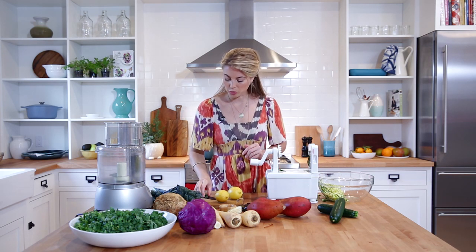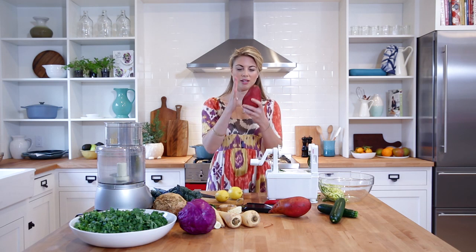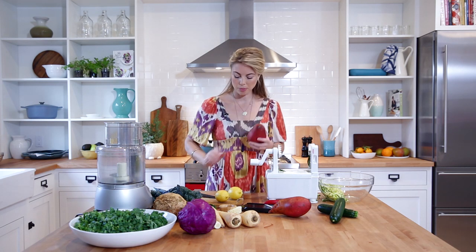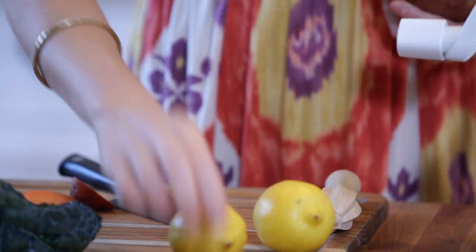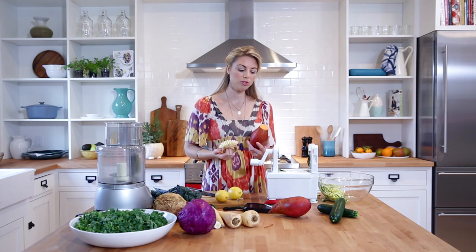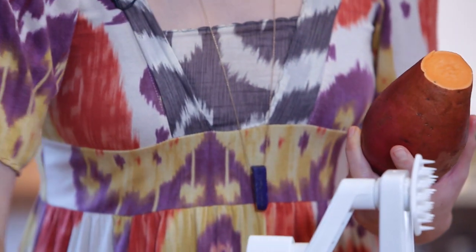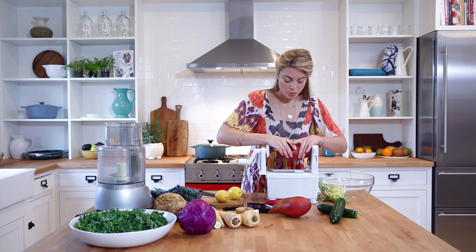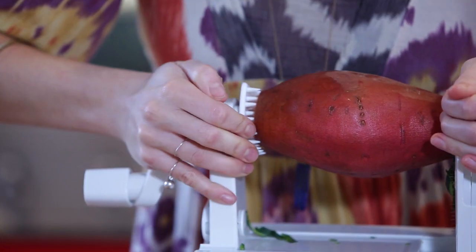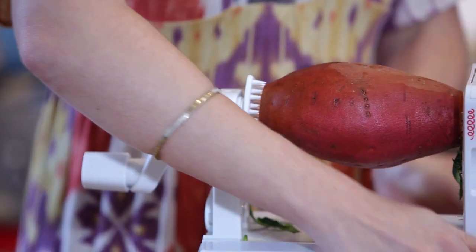I'd like to show you one with sweet potato as well. Choose a sweet potato that's rather large but has more or less a cylindrical shape — that's pretty important. I've already given this a really good wash with my vegetable scrubber. Invest in one of these, especially if you're eating organic fruits and vegetables. Eating the skin is really important because that's where a lot of the nutrition is. I'm going to put the sweet potato quite firmly onto this because it's such a hard vegetable.